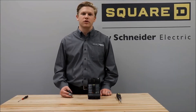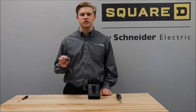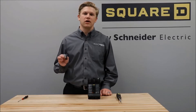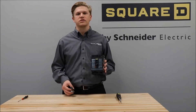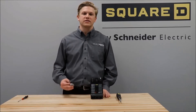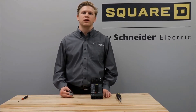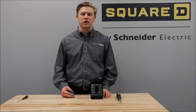In this video, we'll be showing you how to install the S29450 AUX switch with the S29451 SDE actuator into a power packed H or J frame circuit breaker. The breaker must be either thermomagnetic or have a standard micrologic trip unit, as the advanced micrologic trip units will come with an SDE already installed into the breaker.